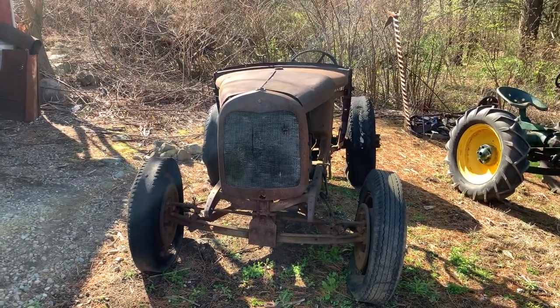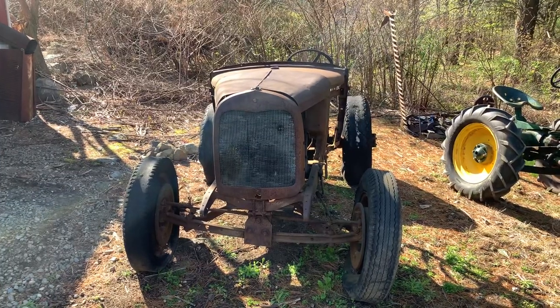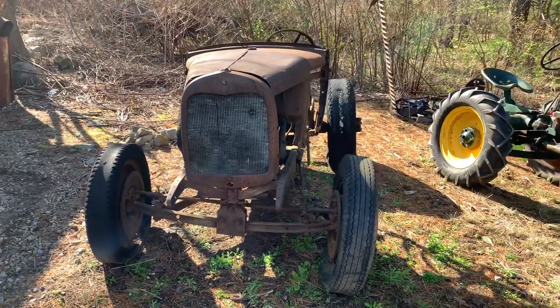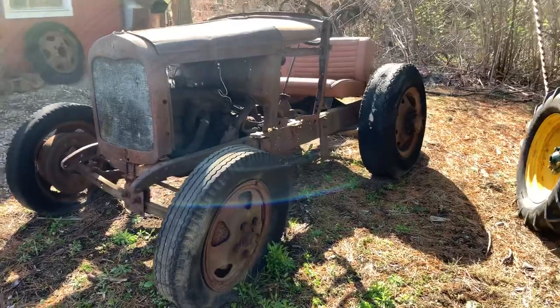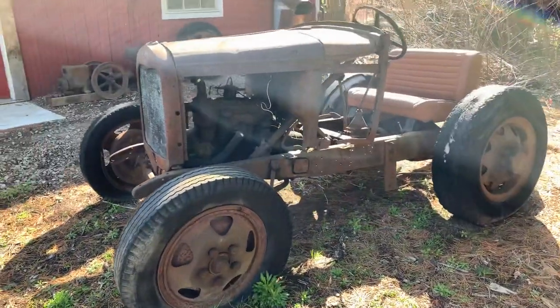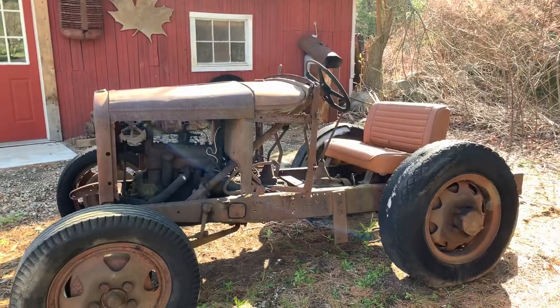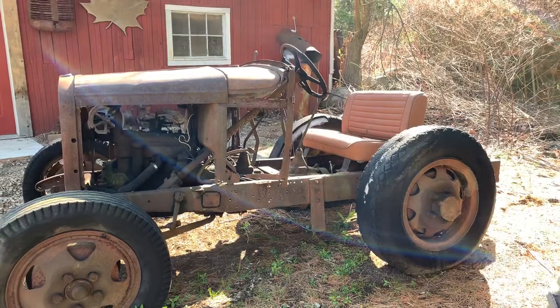So today I'm showing you a 1929 model AA. It used to be an AA truck, now it's a doodlebug. These doodlebugs were made on the farms when the farmers couldn't afford a tractor but they had the cars or the truck parts around.